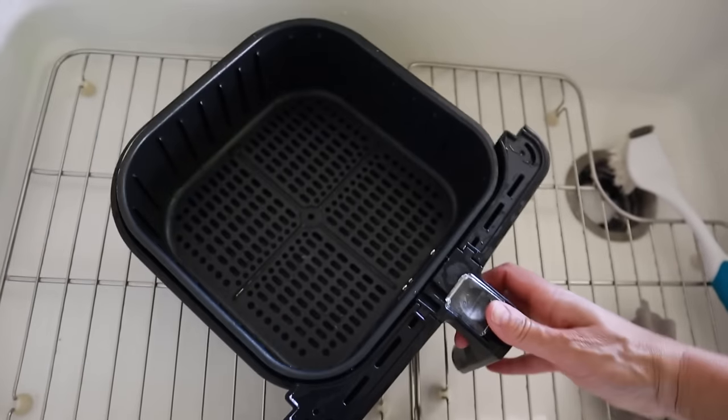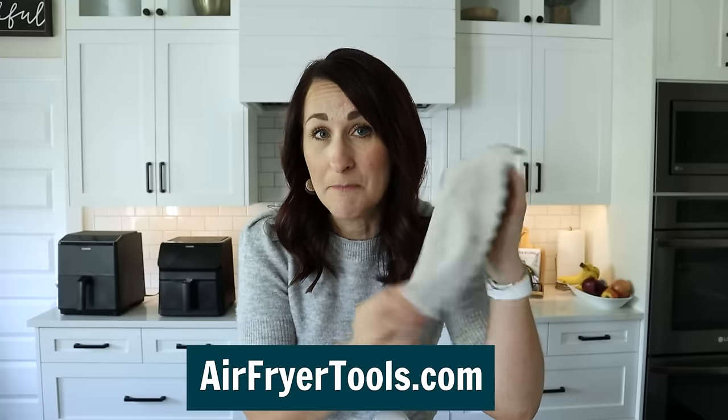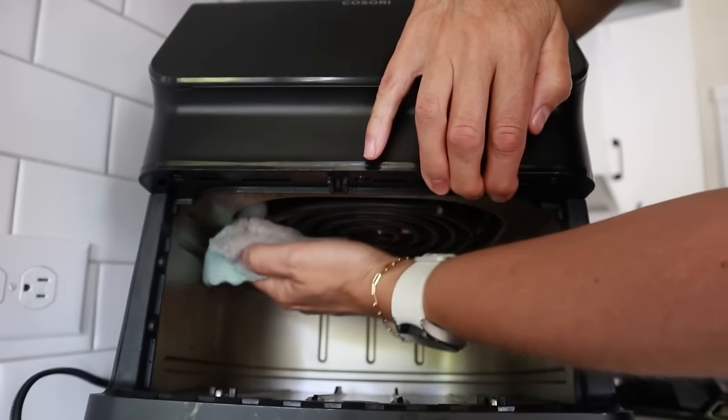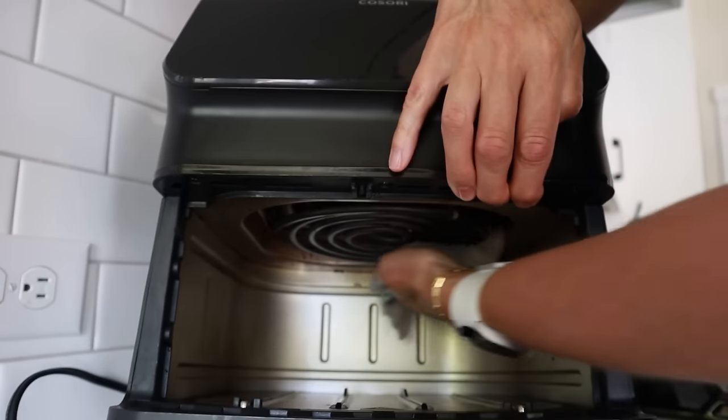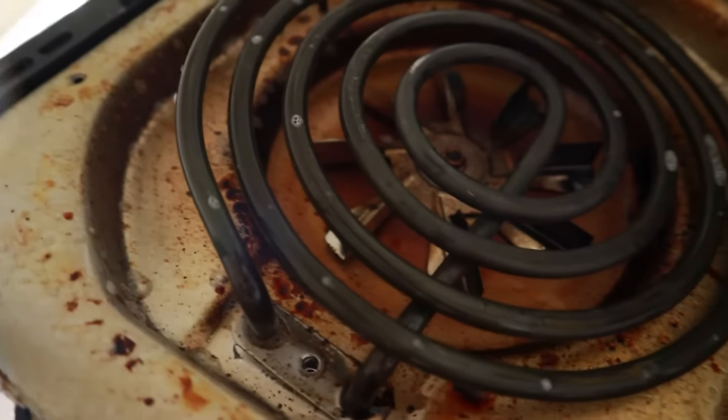It comes out looking sparkly clean. If I'm cooking multiple foods on the same day, depending on what it is, I'll do this in between recipes. The last tip is I use these velvety washcloths — also listed at airfryertools.com — and when you get them wet, they remove grease and grime so nicely. I use these to clean the inside of the air fryer, including the top interior. Have you ever taken a look up there? If you do this on a regular basis, it will never end up looking nasty.